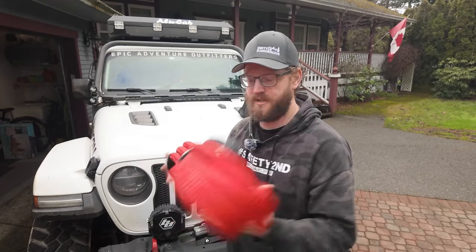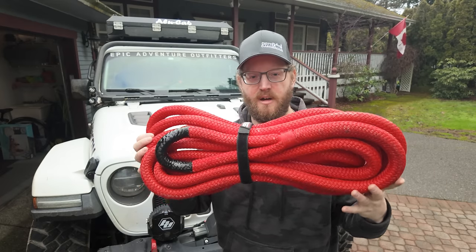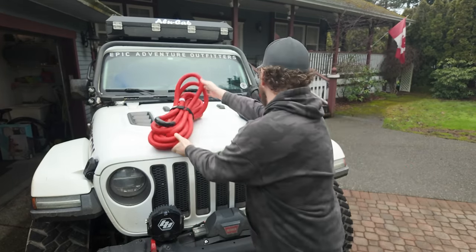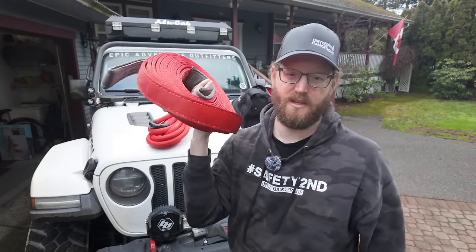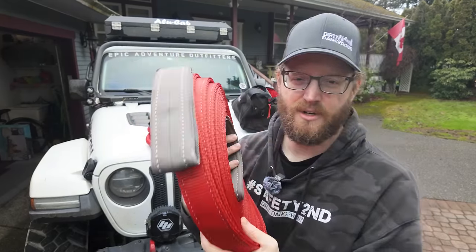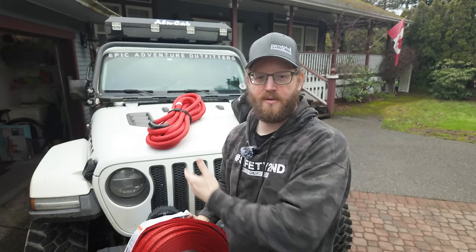Now to the fun part of the video: recovery ropes and straps. We've got two options here. This big guy is a kinetic recovery rope — basically a giant bungee cord. And in the bottom of my recovery bag, because I use this probably the least, this is a tow strap. I wanted to demonstrate the actual working difference between a tow strap and a kinetic recovery rope.